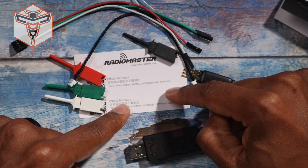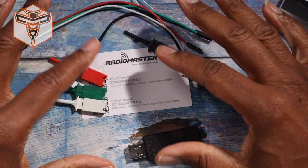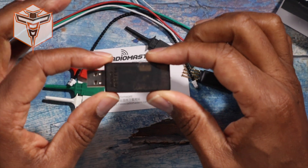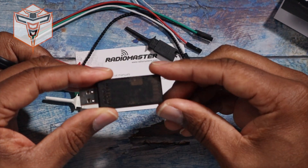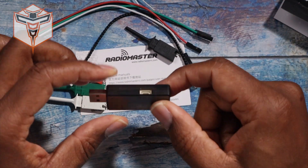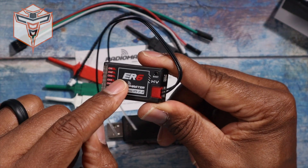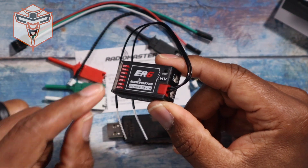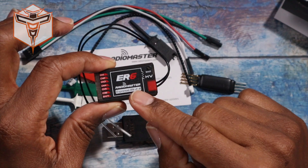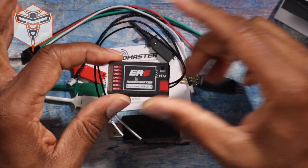The little card that comes with it says it has official manuals and official firmware, and it does take you to their website. This particular dongle does not really have a manual for it as of yet — at least I haven't seen one looking at their site. But it's pretty self-explanatory on how to use it and connect, because it's just that single connection that connects to your ER6, your ER8. The ER4 doesn't have that connection, so you'll use some of the other connections. Many other ExpressLRS receivers from RadioMaster just connect to it directly.